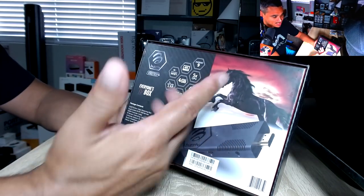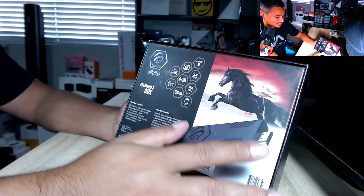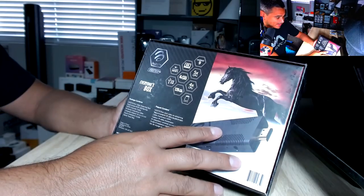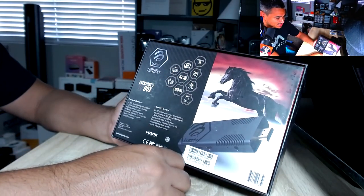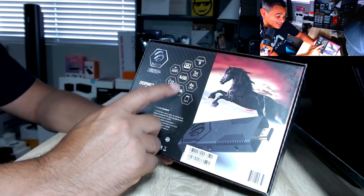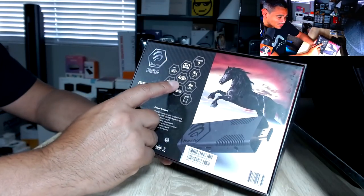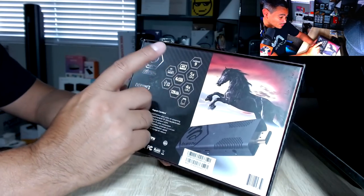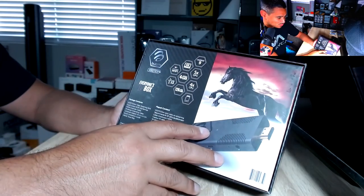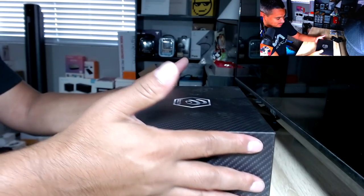It is running Android 9 — you don't really need Android 10; Android 9 is working beautifully. Android 10 has a lot of bugs. 4K Ultra HD, four to five times CPU power, 128 gigs of internal storage with 4 gigs of DDR4 RAM, dual-band Wi-Fi, and a micro SD slot so you can expand storage. Let's just open this thing up.